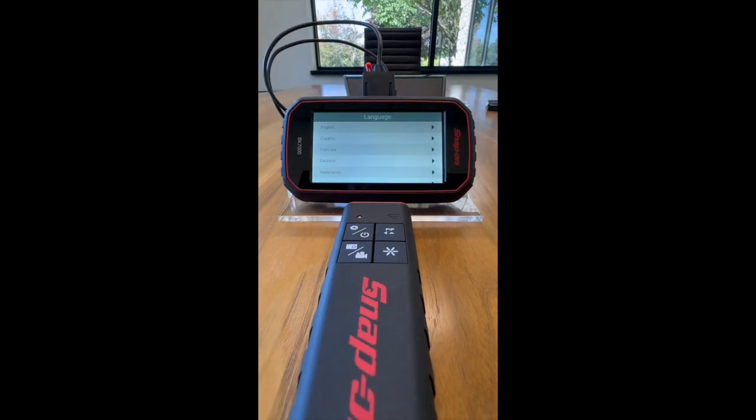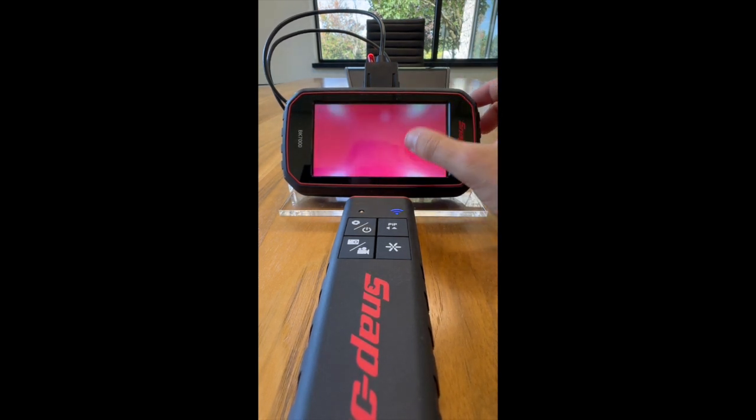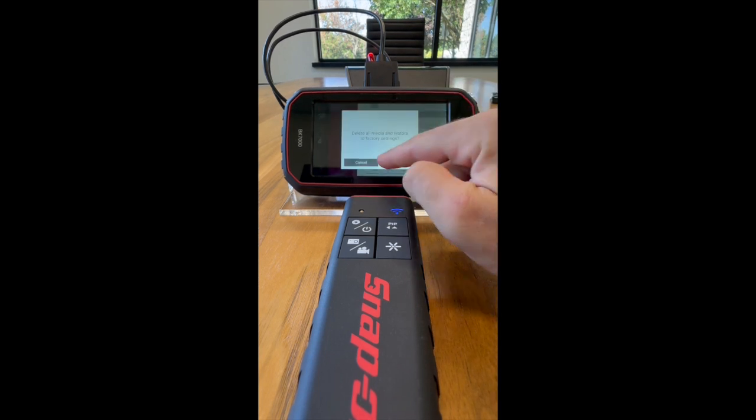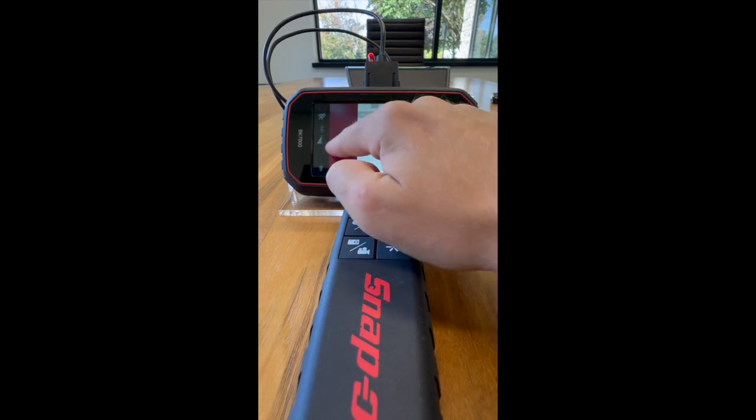This update will also take one to two minutes typically. Once it's updated you can follow the simple steps on your device. Go in and click the three dots and see that your firmwares are completely updated to the newest update. Thank you.